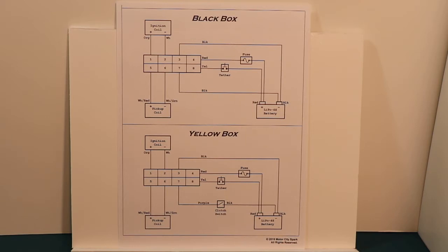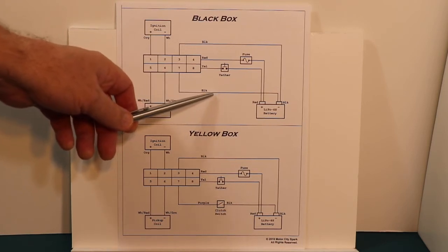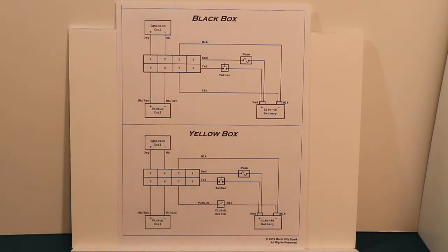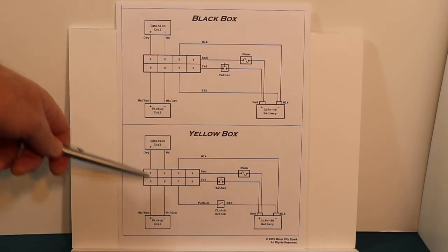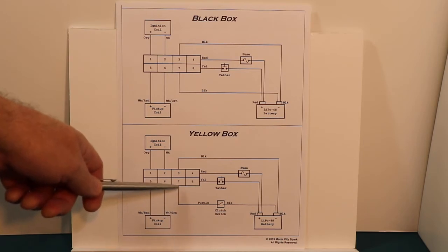Now if you purchased a black box and made a really nice wiring harness, it's a very simple mod to change your black box wiring into a yellow box. All you have to do is cut pin seven — this black wire next to the yellow — then wire each end to the clutch switch and you're done. You now have yellow box wiring, and the CDIs are forward and backward compatible. You can plug a black box into the yellow box wiring with the clutch switch and it will work just fine, since the black box does not look at the clutch switch.